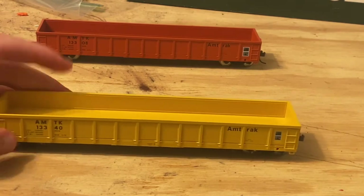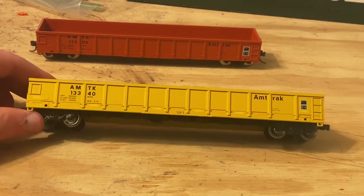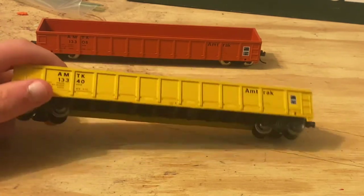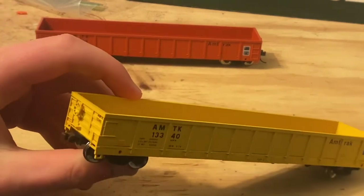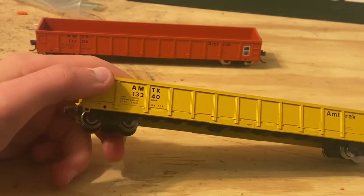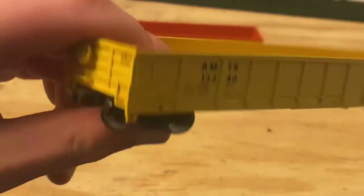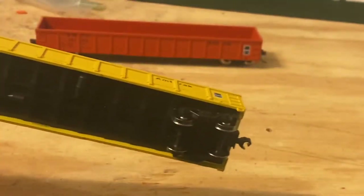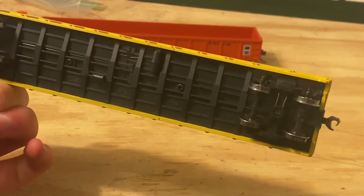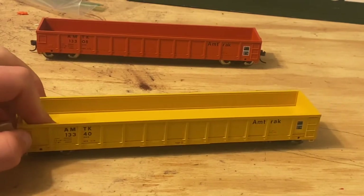Next up we have the yellow one — not exactly the green-yellow that you see on the rails today, but still an example. The detail is exactly the same; there's not much of a difference. The new release does have different trucks and different wheels. Same couplers, just without the trip pins. There's some basic underbody detail, nothing too much. This one's also going to be getting the same serious weathering treatment.